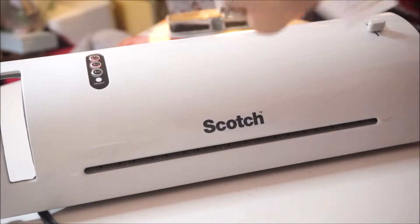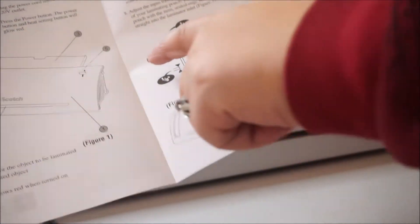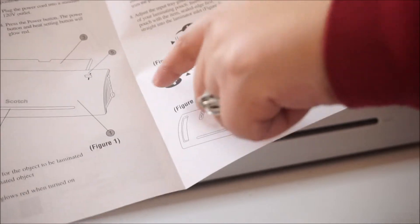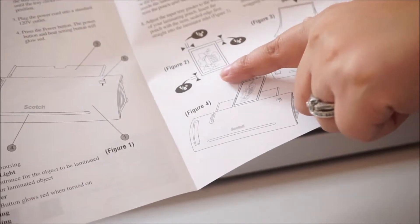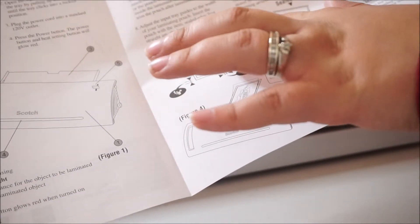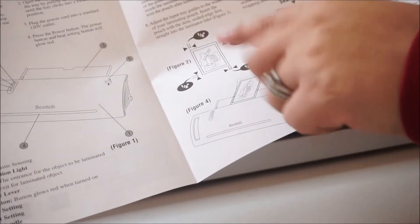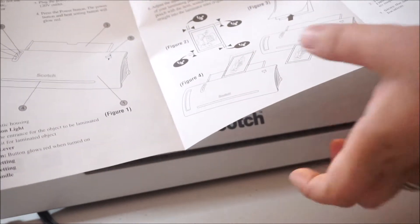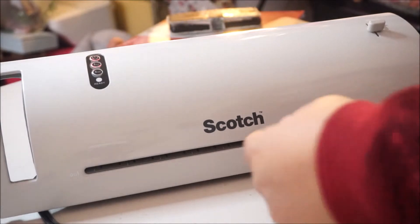Here I'm going to show you the figure from the manual. It says you can put in an 8 by 11 whole picture, but it needs to have at least one-eighth of an inch from the sides, from the bottom, and from the top. So it needs to be a little bit smaller than your plastic pouch in order to have that complete seal.